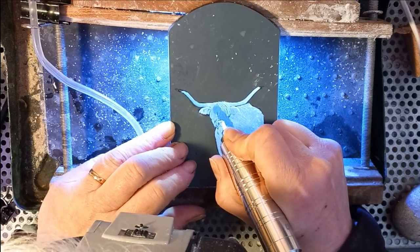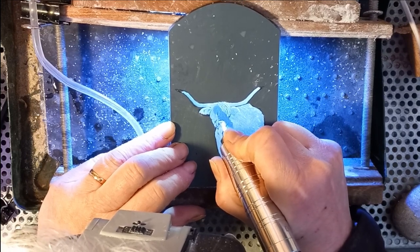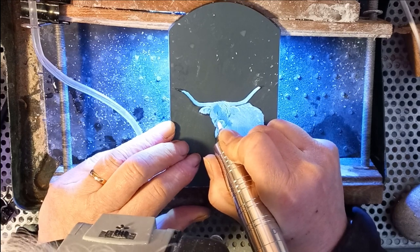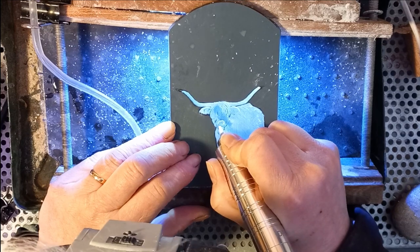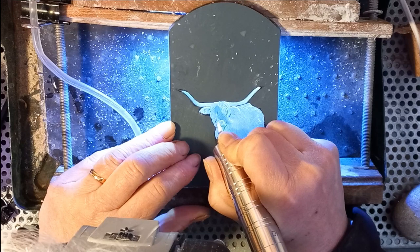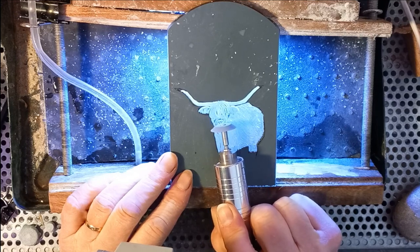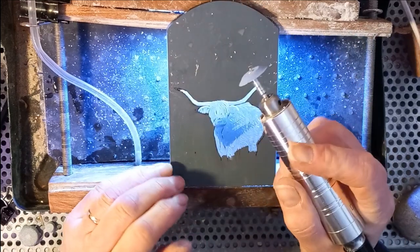Changing to a white Arkansas stone I can engrave the actual nostrils — the bits that I want to be dark. I don't want to leave a bit that's not engraved; I want it to look as if it's been engraved, but using the white Arkansas stone gives a very smooth finish. When I go back and polish over that it'll leave quite a dark area, so it looks like there's the hole, the space for the nostril.